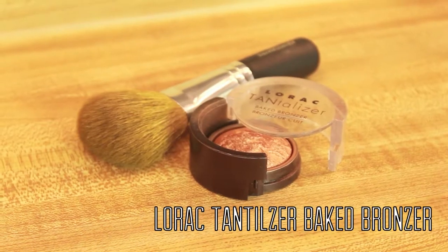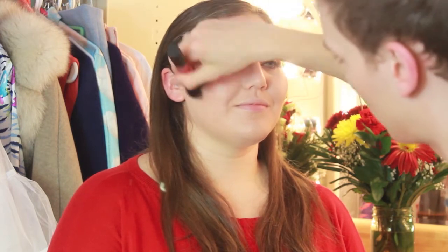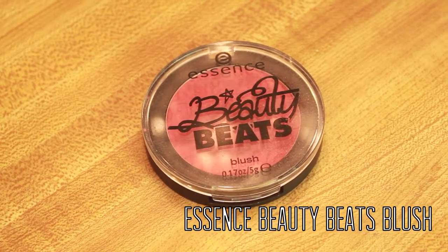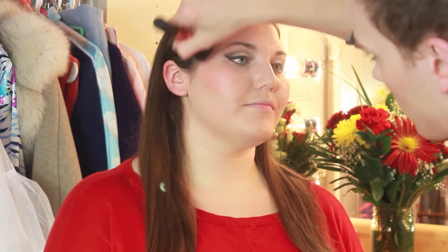I'm also going to take the Lorac Tantalizer Baked Bronzer and put this anywhere the sun would naturally hit her — on her forehead, down her nose, across the cheekbones, and a little bit on the neck too just to warm that area up. For blush we're using the Essence Beauty Beats Blush from the Justin Bieber Collection in shade 01 Groupie at Heart, and I'm just patting this on to the apples of the cheeks and blending upwards and outwards.